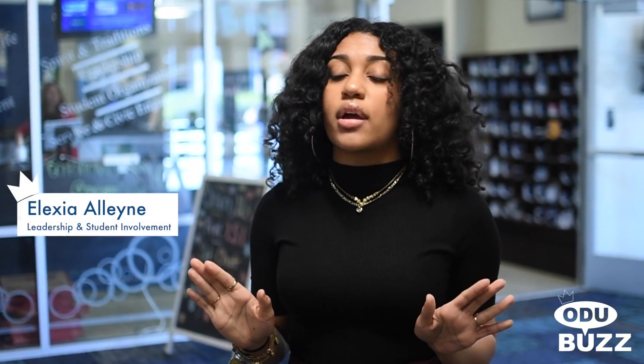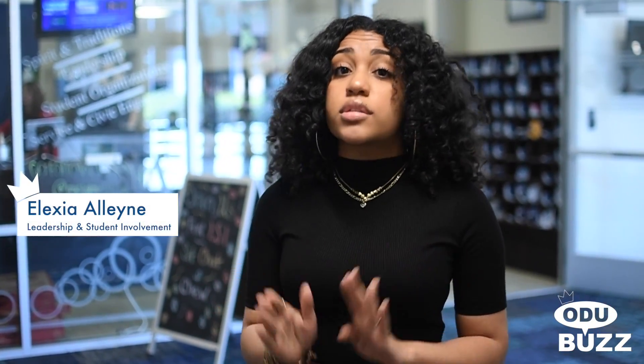Starting a student organization on campus is super easy. You can start by logging on to MonarchLink and registering your organization. Make sure that you have these three things.